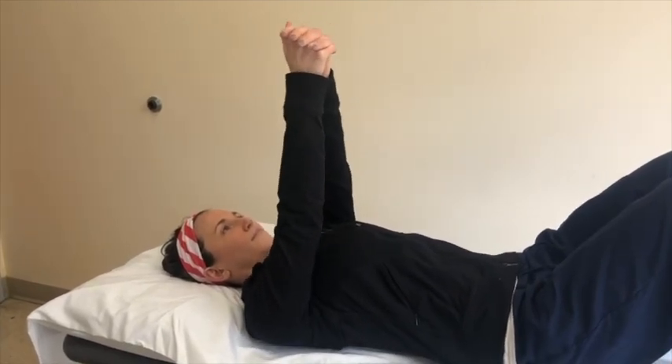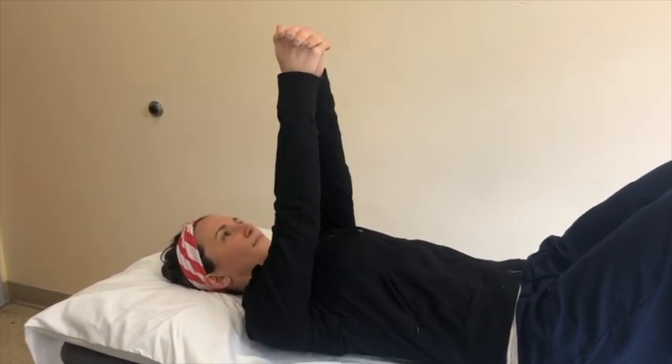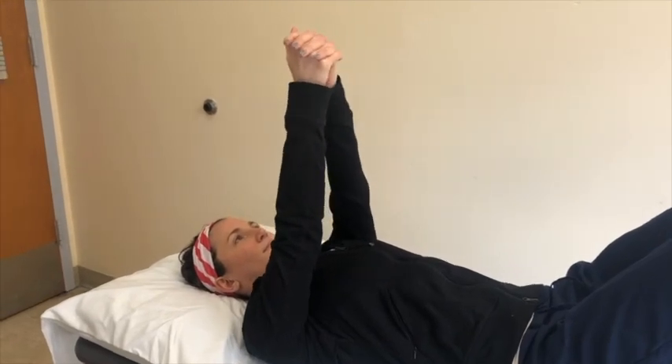If this exercise is too difficult, you can perform circles instead. Perform the entire alphabet or eight to ten circles in each direction.